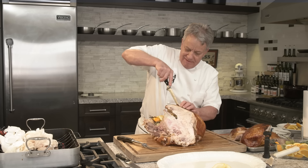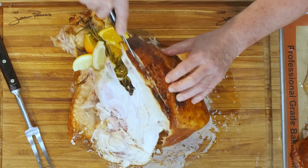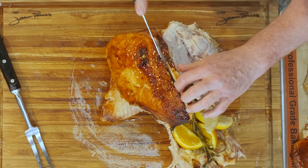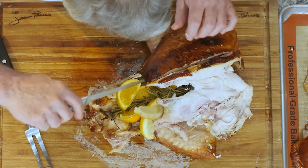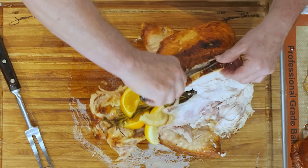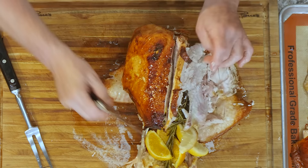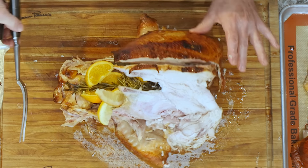Now we're going to cut the other breast the same way. You should wait a good 45 minutes to an hour after taking it out before carving — I didn't wait that long so the turkey is very hot. But as they say, if you can't take the heat, get out of the kitchen. We're going to pull the breast and scrape the bone the whole time.